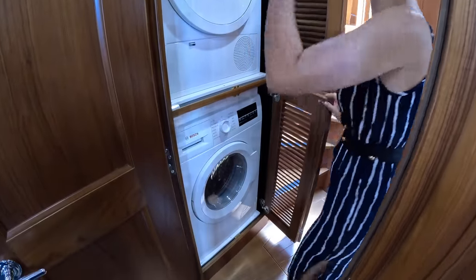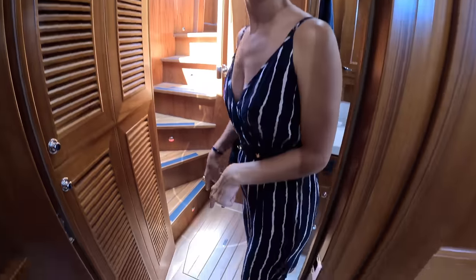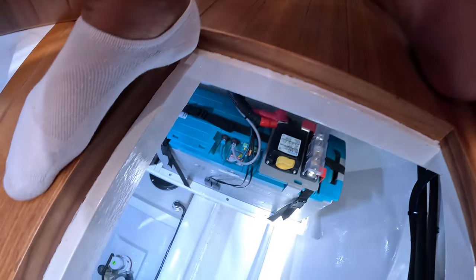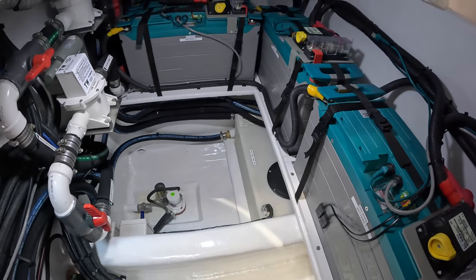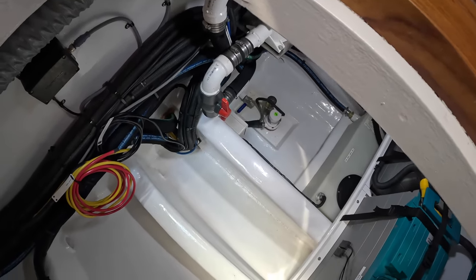Washer and dryer — separate units! Great job, Offshore. Down here we actually have access and visibility to the lithium-ion batteries, and bilge access of course — the bilge pump is down there. Really clean, and there is a light in there. Great.